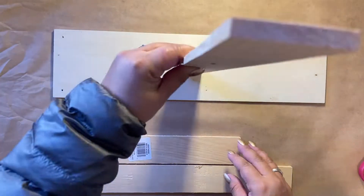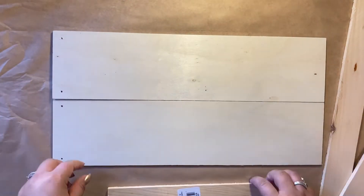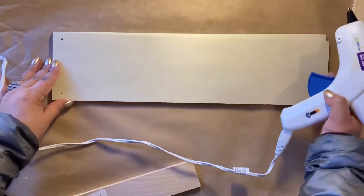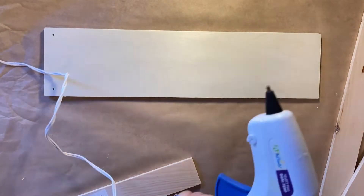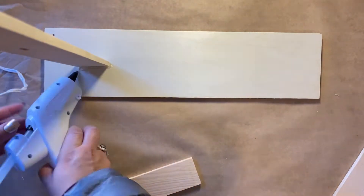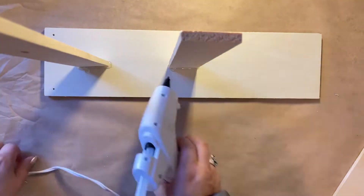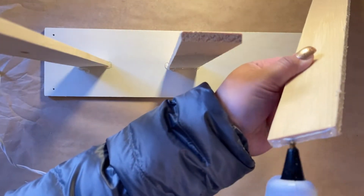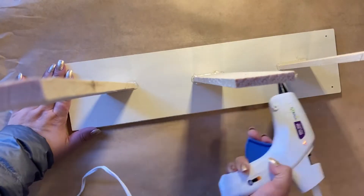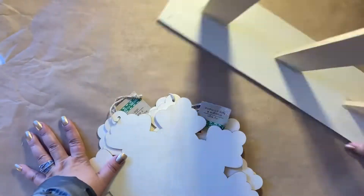We're going to get started by removing the tags from the hanging door decor. Then we're going to place one on top of the other and use the hot glue gun to secure them together. Next, I take a large craft wood piece and hot glue it on, then place a smaller one in the middle, and a larger one on the other edge.